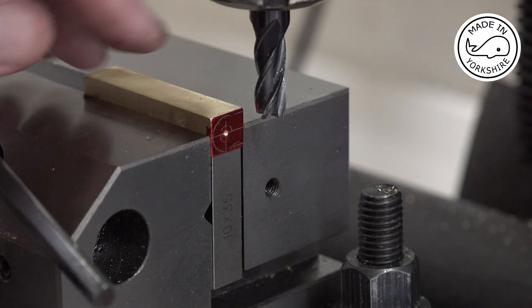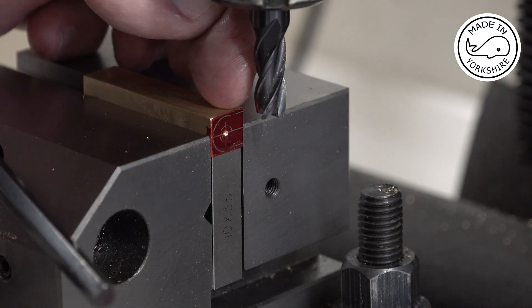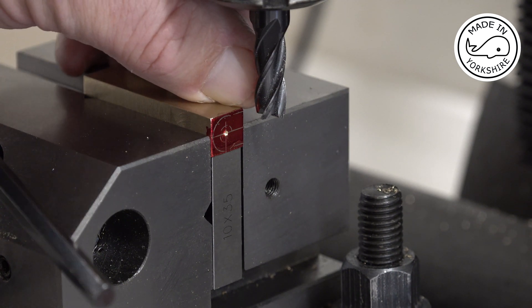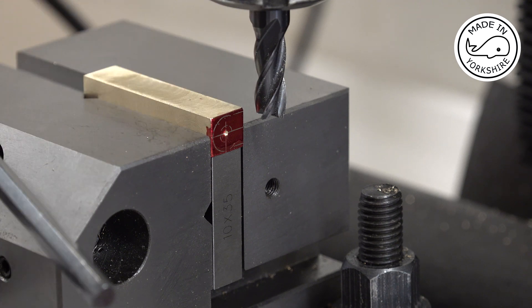Having looked at the drawing again, I've decided to cut in by 90 thou instead of 80, but I'll still cut to a depth of 40 thou.